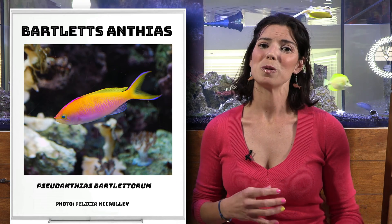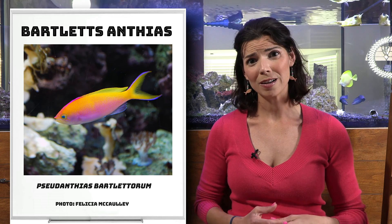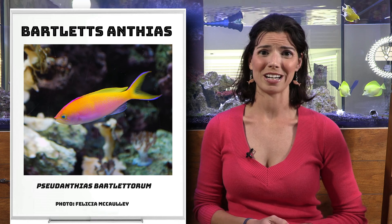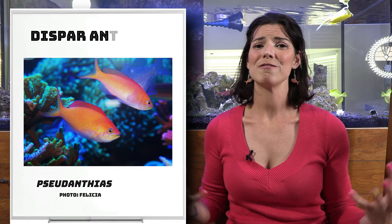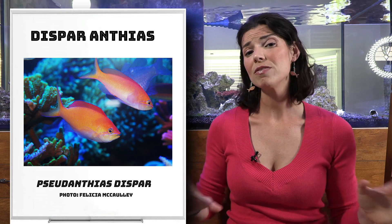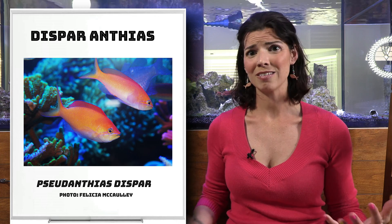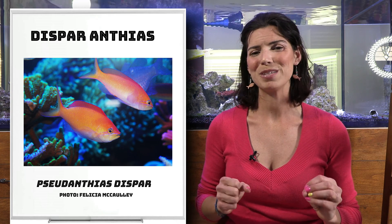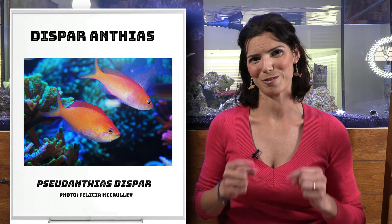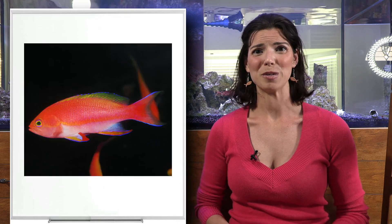There is the Bartlett's Anthias. Those guys are going to be pretty cool. If you are looking for a fish to swim and hang out in the middle of the water column, definitely consider those guys. Next is the Dispar Anthias — another fairly common one, and of all the Anthias species we're talking about today, these guys typically hang out in shallow reefs in the wild. So if you're a beginner or new to the hobby, these might be the Anthias for you.